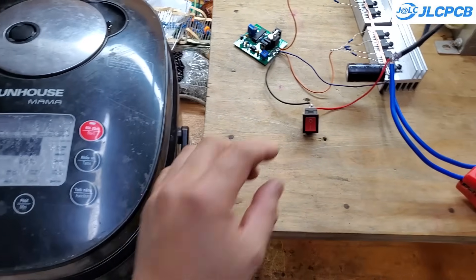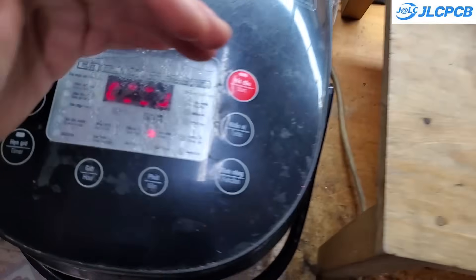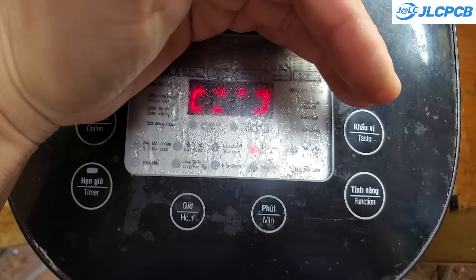I also tested it with a standard rice cooker, which consumes around 700 watts, and it works perfectly. You can confidently cook rice during a power outage without any issues.